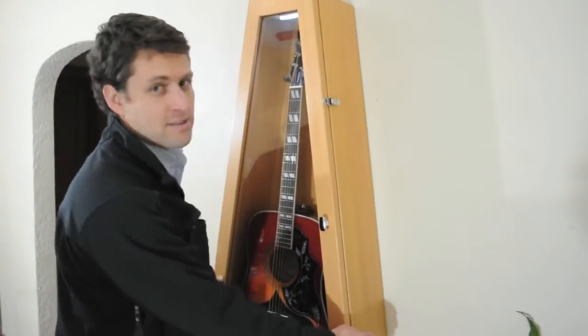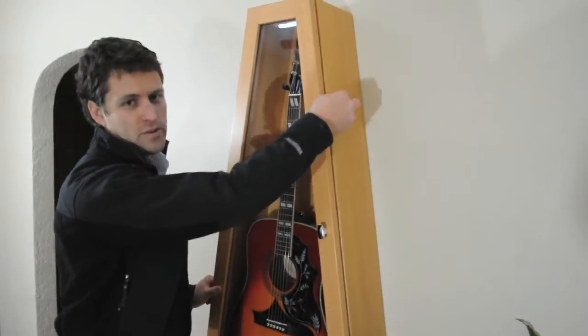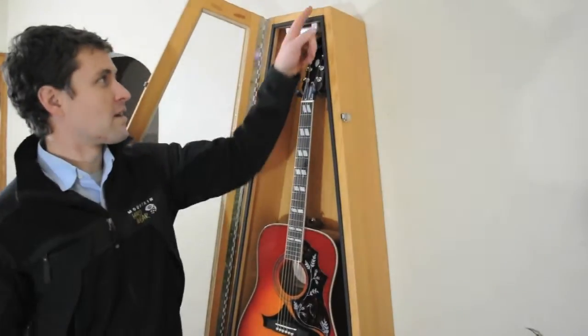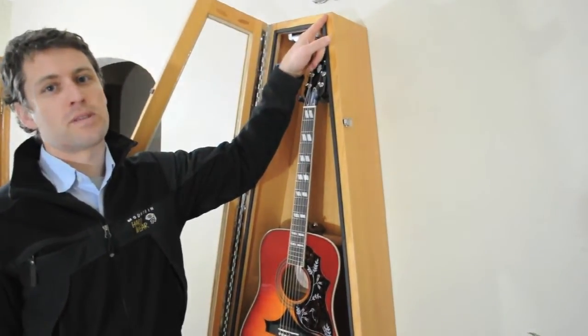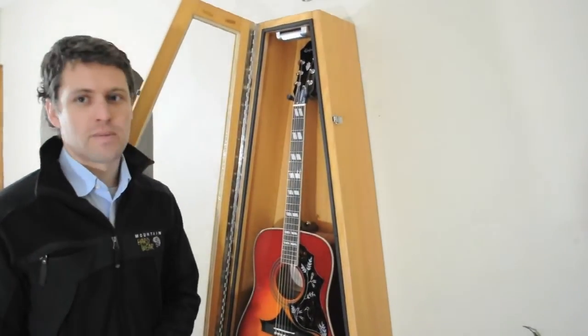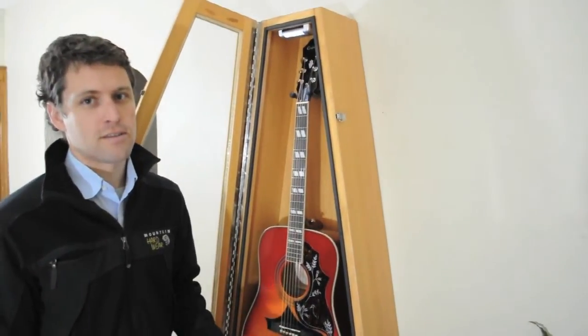First, I'd like to talk about the airtight seal. As you can see, it's a really robust build. We use three-quarter inch hardwood for the construction of the case. And any time we have two pieces of wood that come together, we use a sealant in between the pieces of wood. What the sealant does is it minimizes the air exchange from the interior of the case to the exterior of the case.